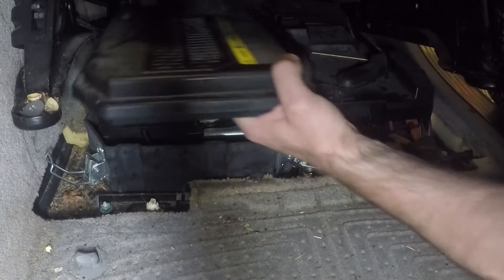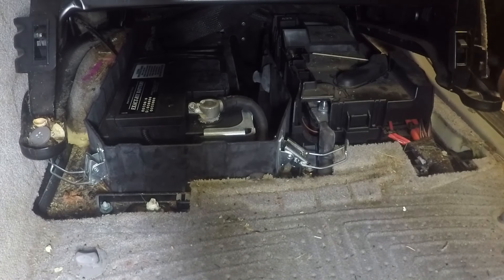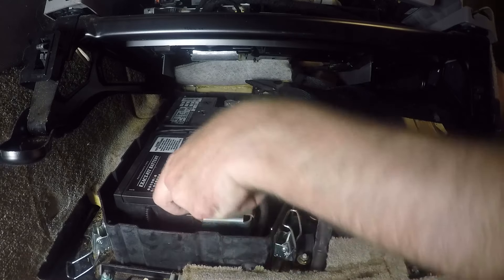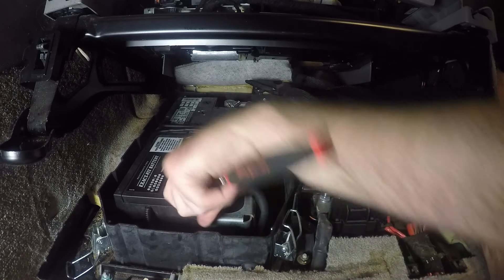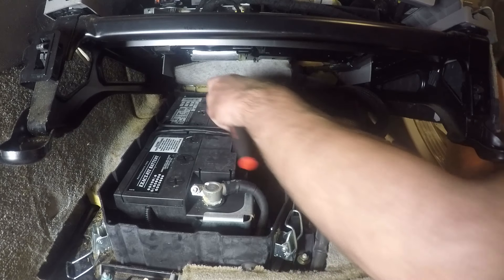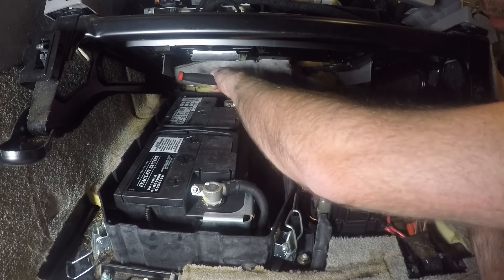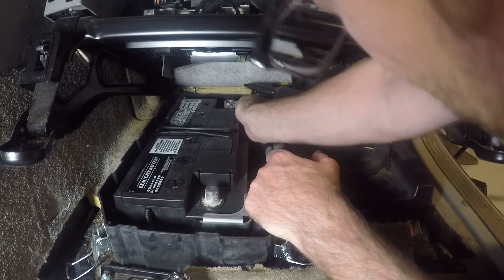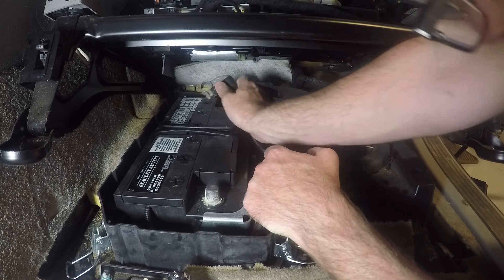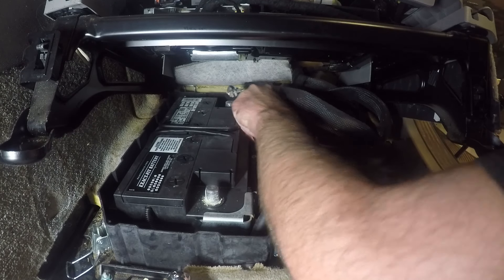That harness was clipped on there — we're going to get that clip off and then remove this cover. And there is our battery. We are going to crack these 10 millimeter bolts loose that hold the battery in place. You can see there's some corrosion there, so we're going to want to clean that off. Same thing in the back — crack this 10 millimeter loose. Now we've got those off and we're going to take our battery tie-downs off.